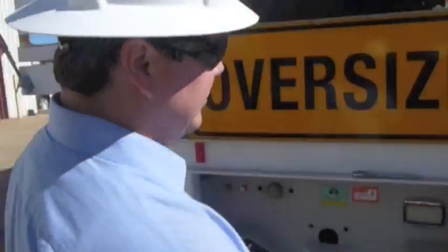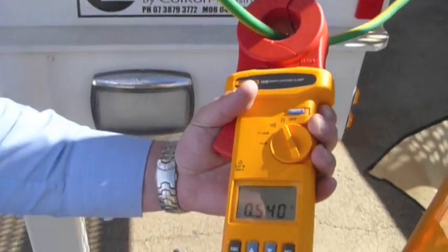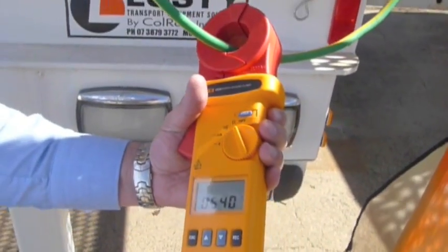Now we'll move on and finish testing the rest of this loop. Starting here — once again we look at that reading: 0.440. Once again an acceptable reading.